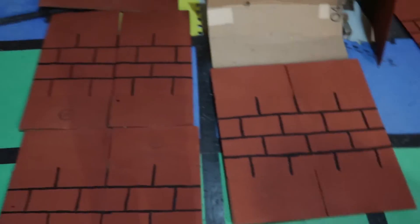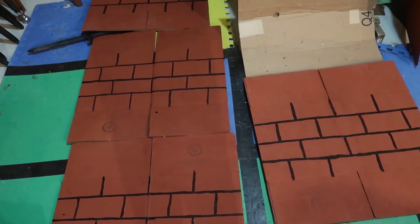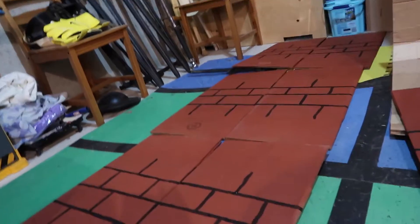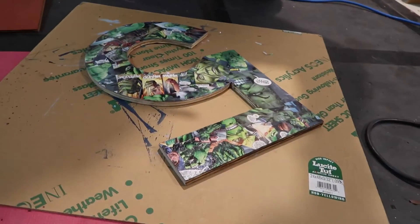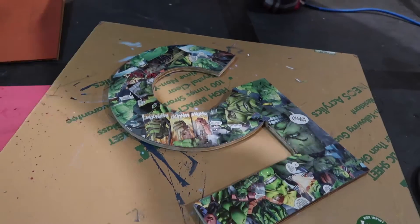We have one side of all of our bricks painted. Mine look far better on camera than they do in real life but they all look awesome! We'll have to wait until tomorrow because we have to paint the other side - the other side is still wet. In the morning we're putting some gloss varnish on these so they're nice and shiny and sealed.